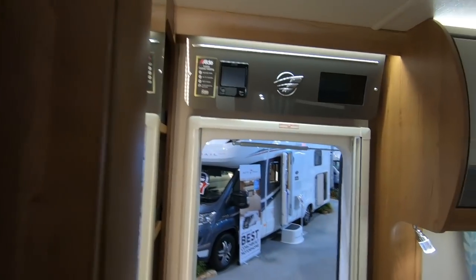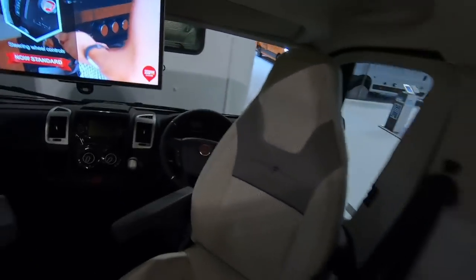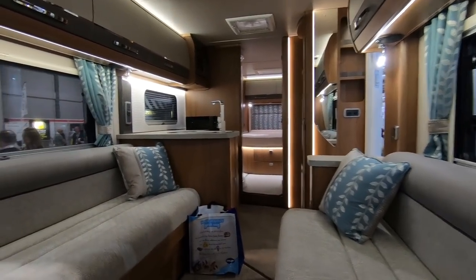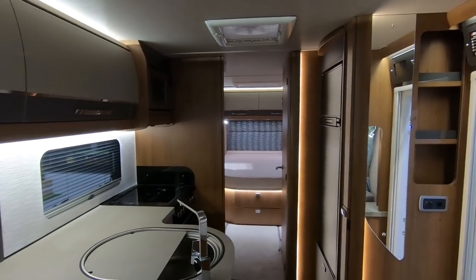Nice fridges — that's a good size fridge. Big drawer for your pots and pans. Table locker, Alde heating of course. Look at all the lockers there. It's an automatic. Yeah, it's a great van for two people for doing full-timing.